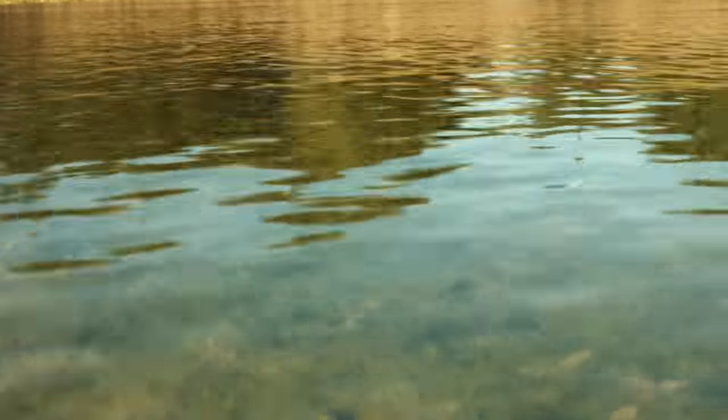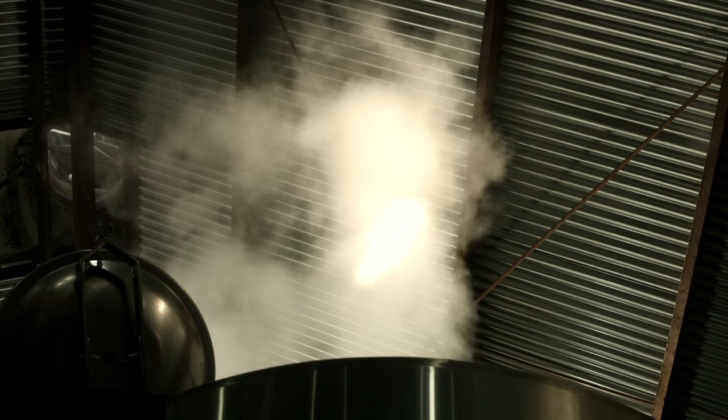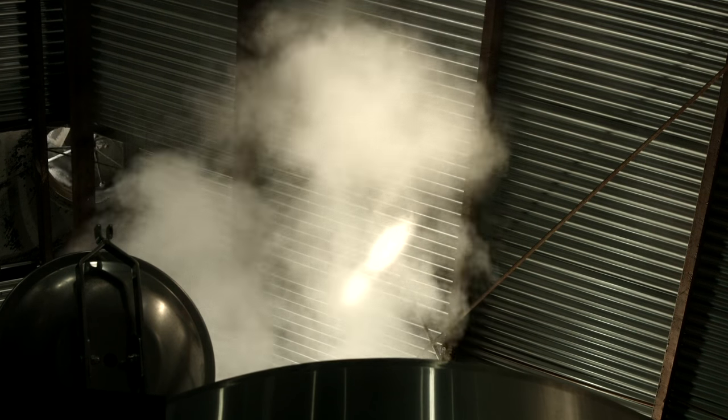We start with unfiltered, raw hill country well water. We do a turbid mash with Texas grown malted barley and raw wheat. Then we do an extended boil where we boil for about four hours.